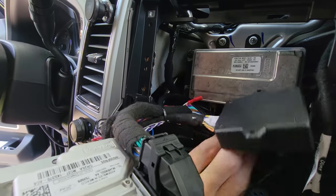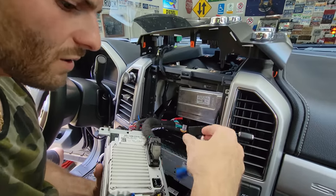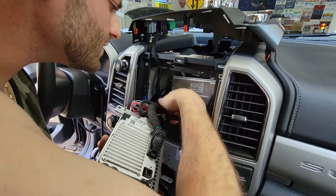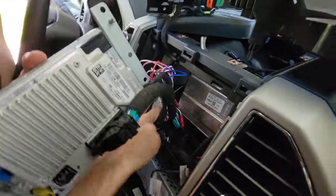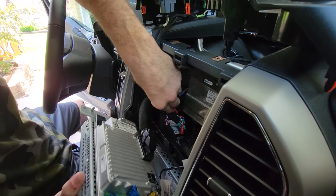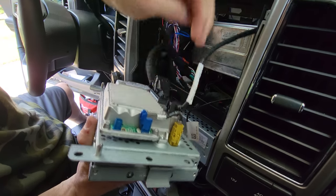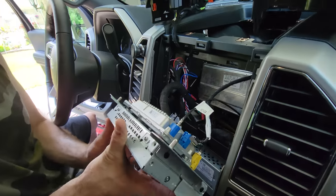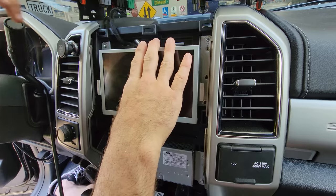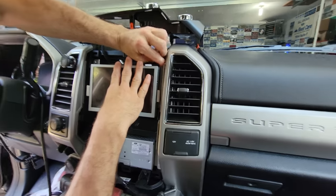Got that seated all the way in. Now we are going to situate all of this in a manner that is congruent with OE and stock. There is a lot of room back here, so don't fret. We're going to go ahead and plug that back in and plug in the sat — just reversing the removal process. Now starting all the 7mm screws back in.